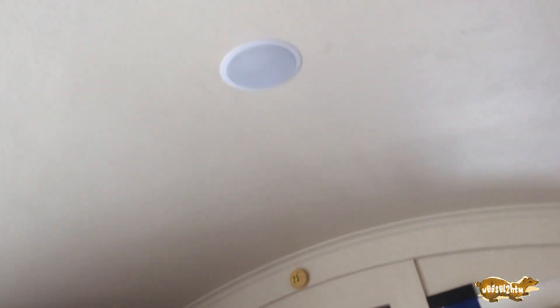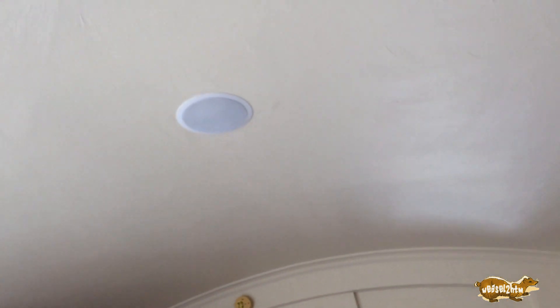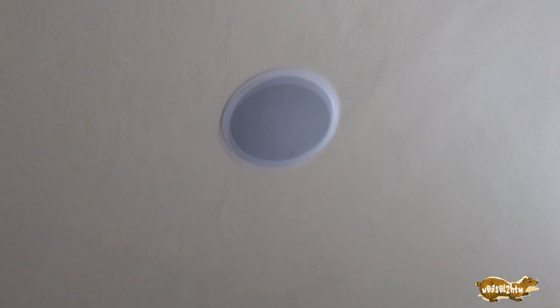Apologies for the jump in time. After I got the wire ran, I ran into the pastor and she suggested calling her husband to help — I was actually debating texting them anyway, because cutting holes into a 90-year-old ceiling in a beautiful old building is more than a little intimidating. But you can see we did it and the speakers are mounted.